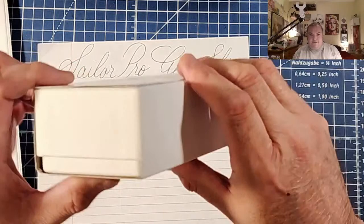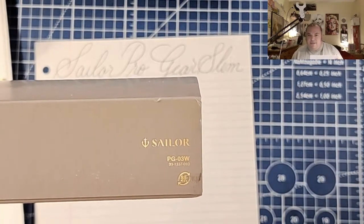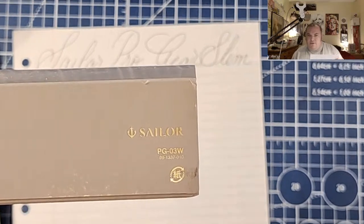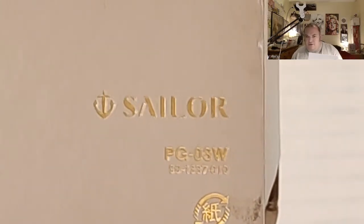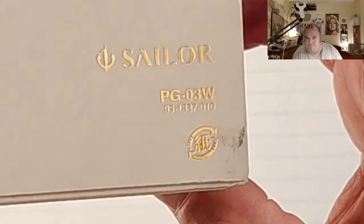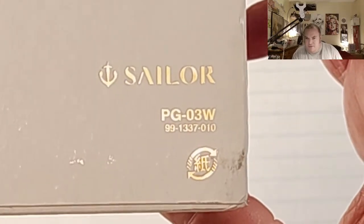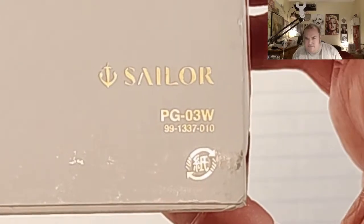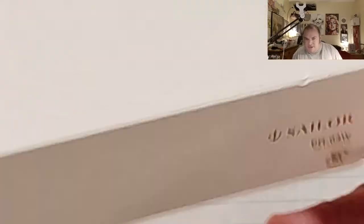So here's the box that it came in. It says right here - it says Sailor PGW30. And then there's some more letters and numbers underneath that - it says 99137010.